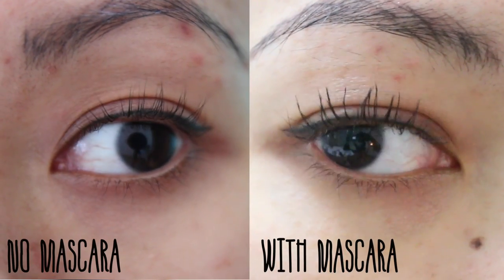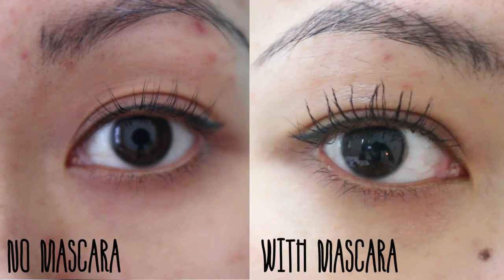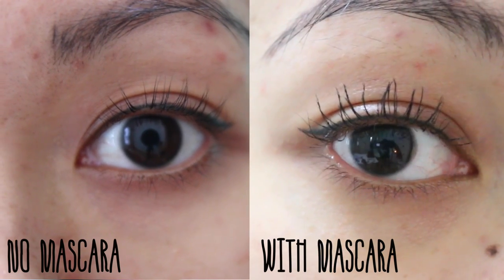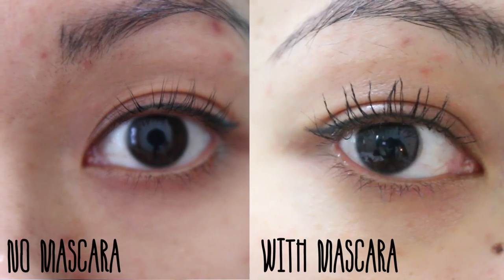Ta-da! Your lashes are now permed and curled. It's amazing because when I wake up, my lashes still look perky just like this. All I have to do is apply mascara onto them and my mascara will stay on all day long. That's pretty much it — it takes about 40 minutes to go through all of the steps. Your lashes grow in cycles, so I would do a pick-me-up once a month.